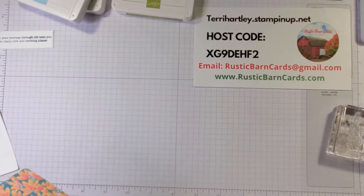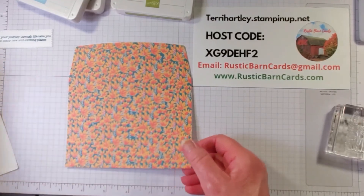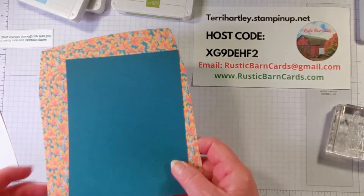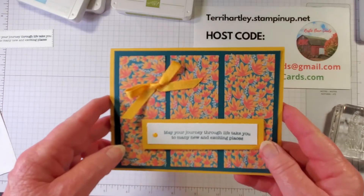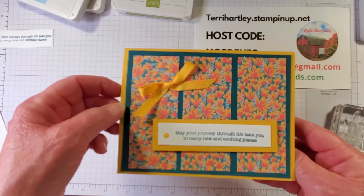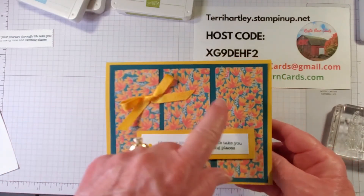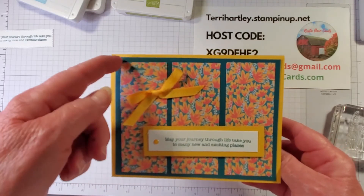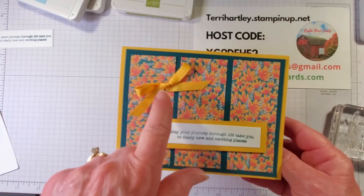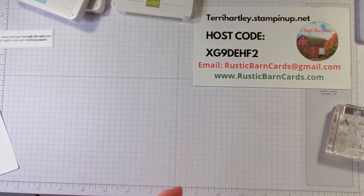For the second alternative card I used the envelope liner insert and the other half of the Pretty Peacock card base. The result is a three-panel card with panels one and a half by three inches. The base is Bumblebee, the layer is Pretty Peacock cut in half, and I stamped the 'May Your Journey' sentiment. I added Bumblebee ribbon on the front.